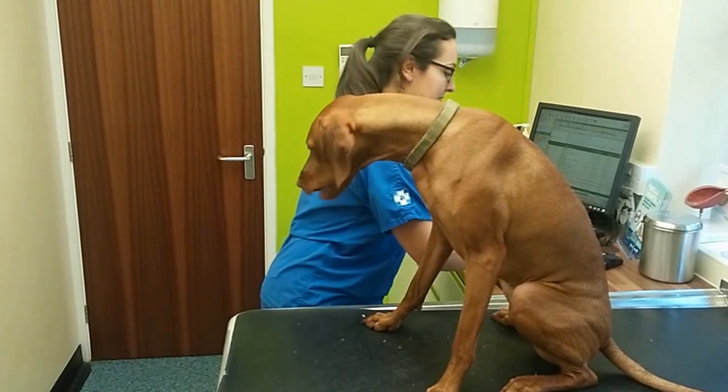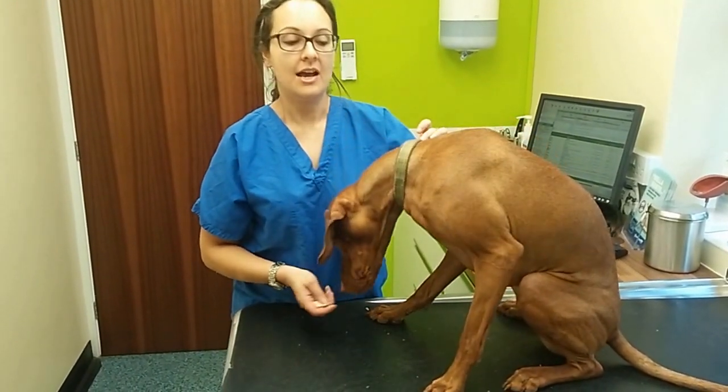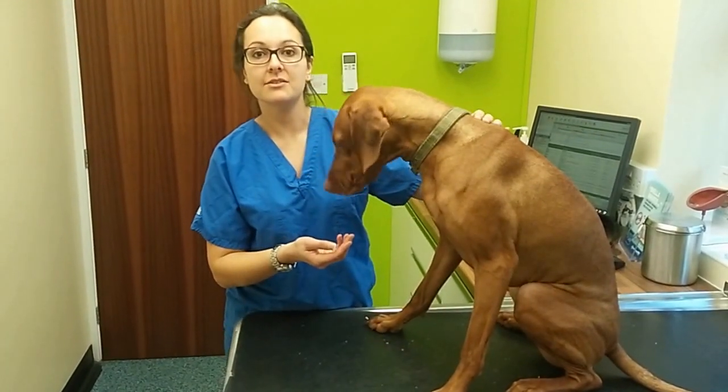Basically, what happens is if your pet gets lost or stolen, they usually get picked up by the police, the dog warden, or handed in to your local vet.